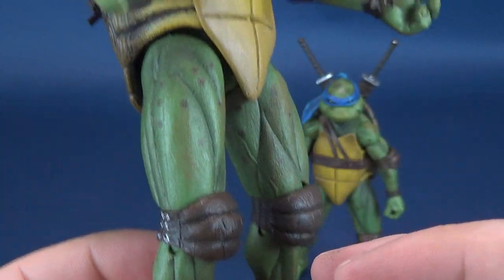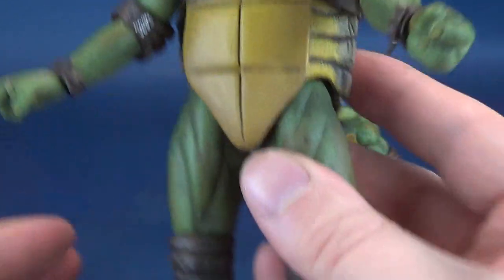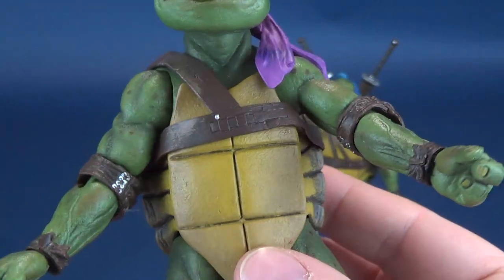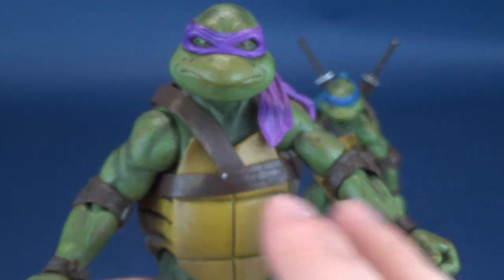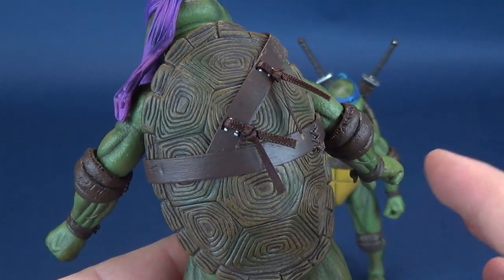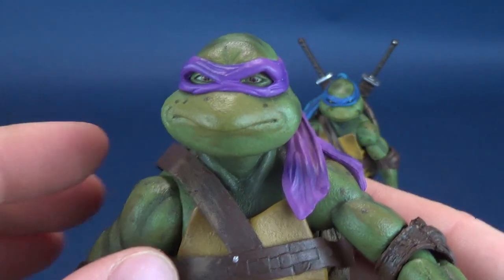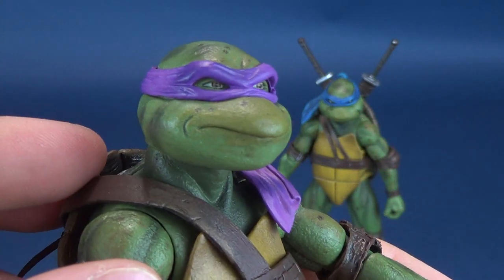Much like Leo and all the other turtles, the elbow pads, the wrist straps, and the knee guards all share this kind of dark mocha brown. I really like that design as opposed to giving them distinct colors. We really like the fact that the consistent color palette here is the greens and the browns, and the only indicator that each turtle is unique is the coloring of the headband.